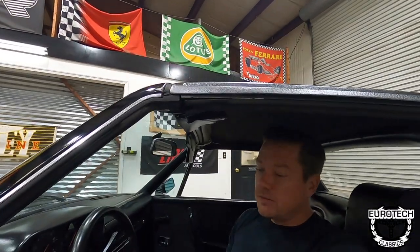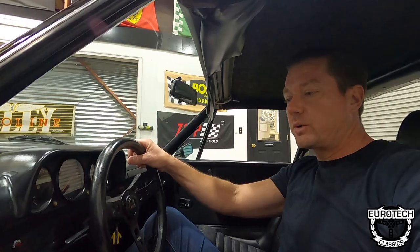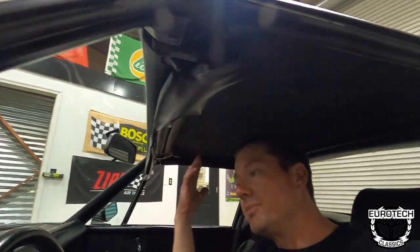I'm 6'2". This is a small car, but I tell you what, there is a lot of space in here. I went with the smaller Momo Prototipo steering wheel, but still a lot of headroom, and this is with the top on. The top does come off on these cars.